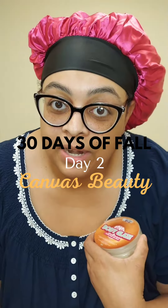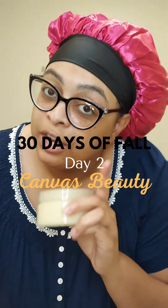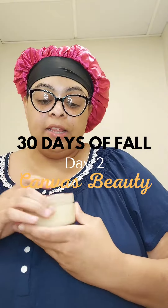I just got out of the shower, so I'm going to put it on. And let me warn you, I'm very, very, very ashy — don't judge me. But first, let's get into the scent.